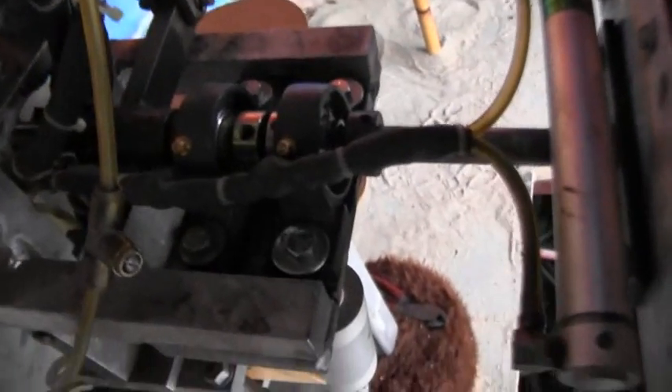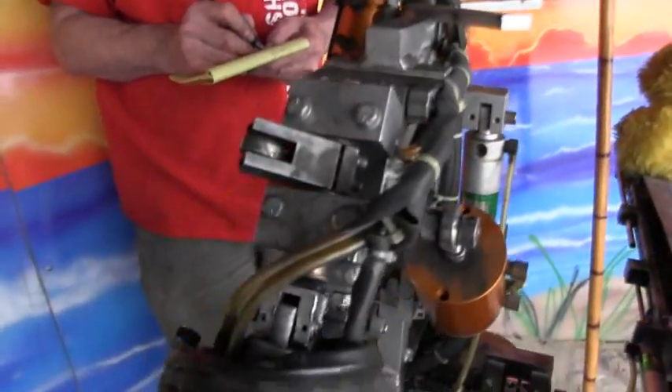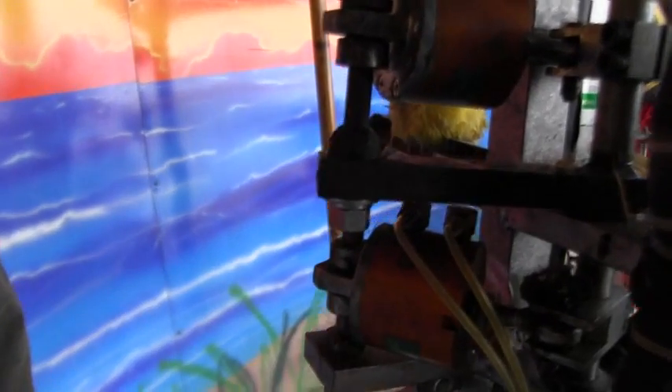We put new bolts in this pillow block right here because it was falling apart and causing the guitar to be loose — that's the pillow block for the guitar. We also reattached the hoses on the head. There was nothing holding this on, so we put a new nut and washer on the crank arm for the head.